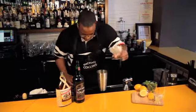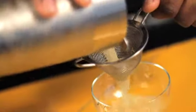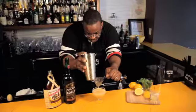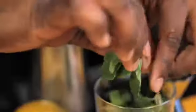We're going to strain it into our chilled glass. We like to double strain to remove any and all ice chips. Take some fresh mint.